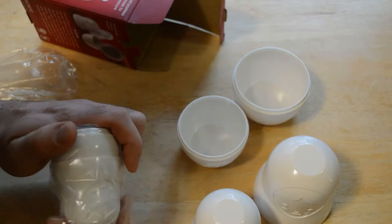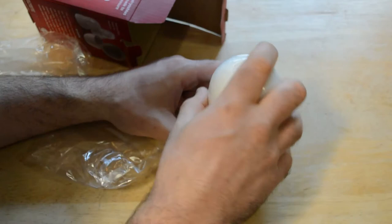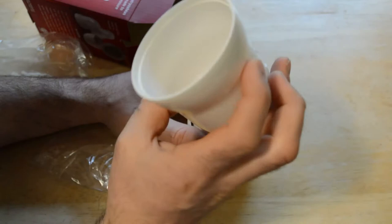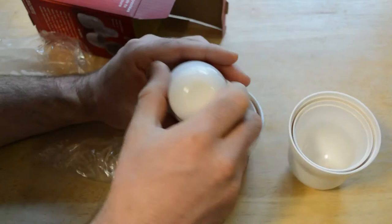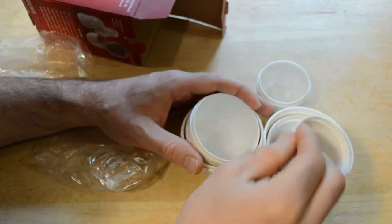Look at that, they keep opening up. So you have one, two, and three. Yeah, this is one cup, this is two-thirds cup, one-third cup, one-fourth cup, one-half cup, and three-fourths cup.